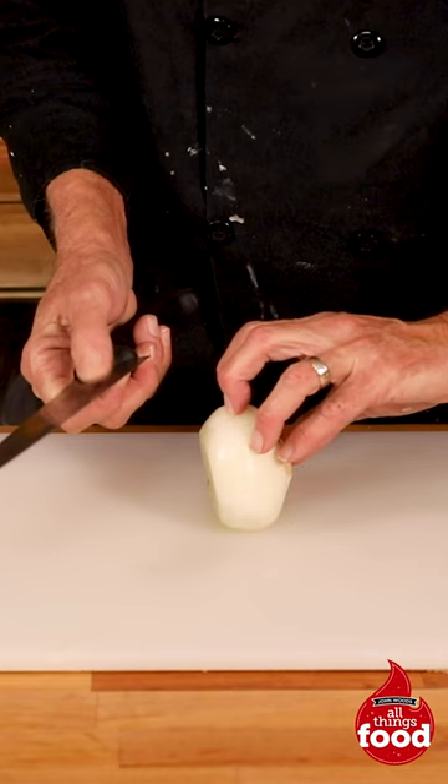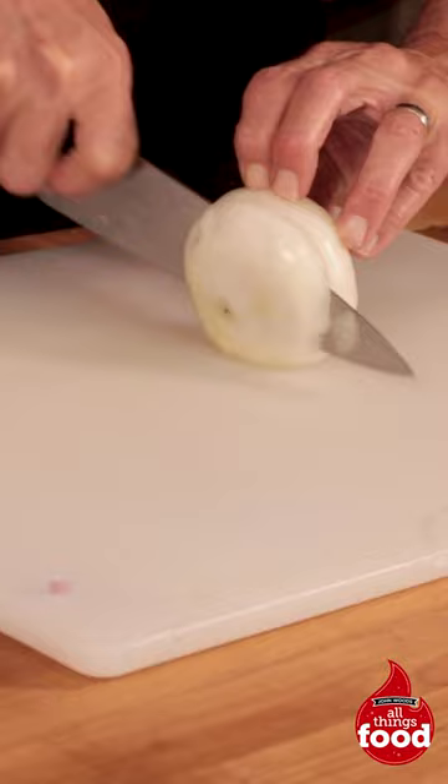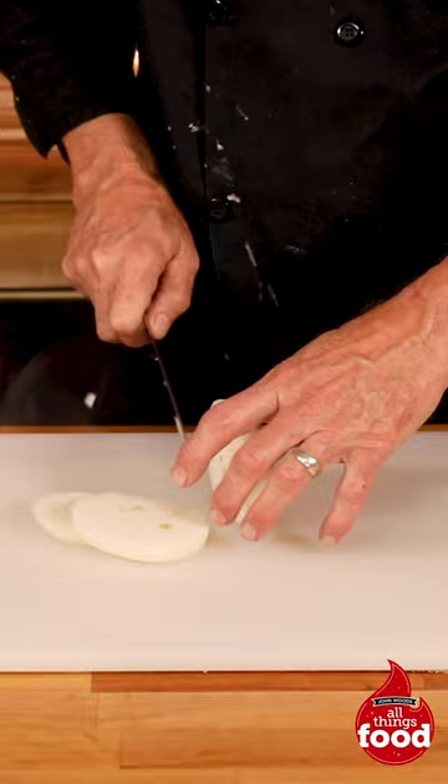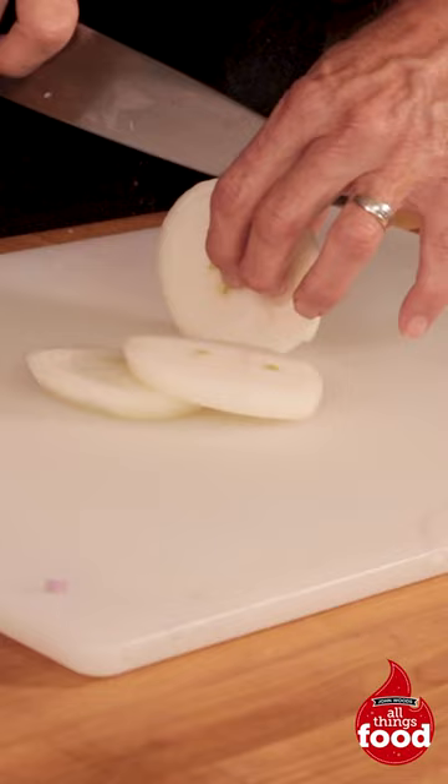We're gonna come over here and I'm gonna get a good grip of this onion. We'll find about the thickness that I want, get down to the sweet spot of the blade, and go as straight down as I can with this cut. Try to duplicate that — about the same width. Of course, as you get further down it's gonna be a little more difficult.